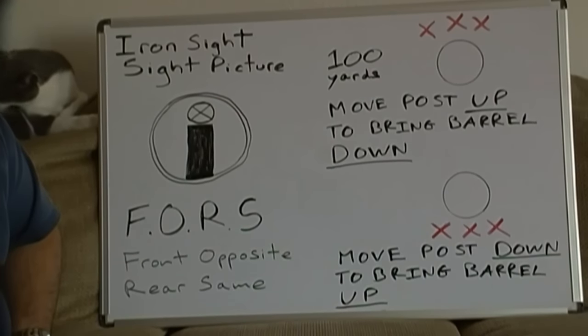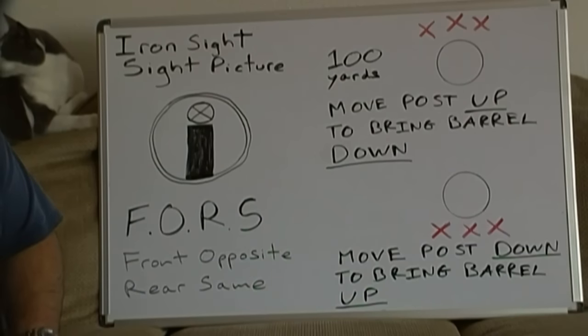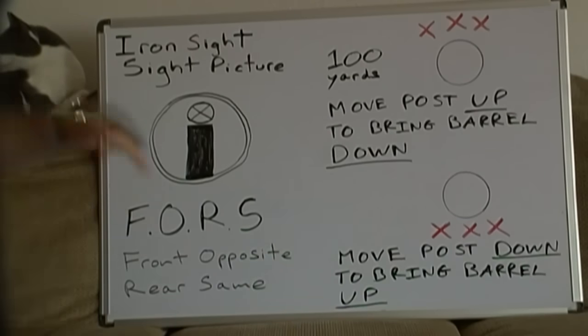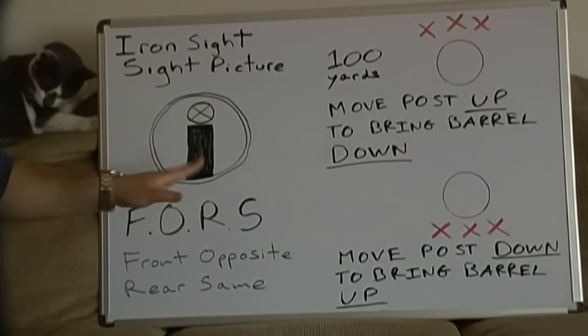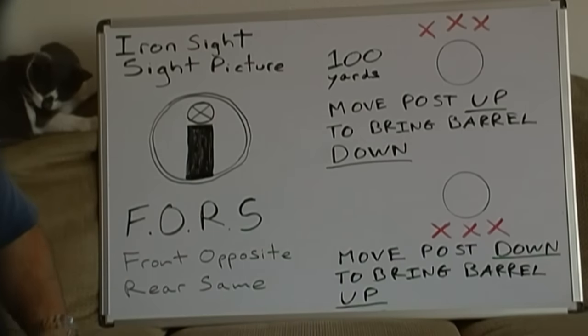Alright, everybody. Welcome to the next section of the video. I have a whiteboard here accompanied by my tactical cat. Once you get a basic understanding of how the front and rear flip-up sights or backup iron sights work, the next thing that is very important is called the sight picture. This is a basic and rudimentary view of what your eye will be seeing when you put the gun up to your cheek and shoulder, getting ready to fire.